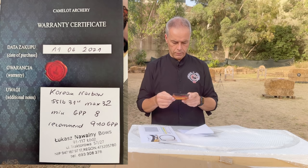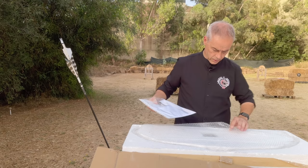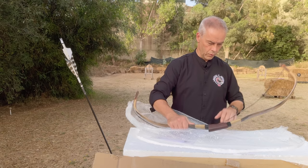Warranty card: Korean war bow, 55 pounds at 31. Max 32, minimum 8 gram per pound, recommended 9 to 10 gram per pound. Then you know everything you have to know. So, what else do we get? First of all, the bow — with a string, obviously.